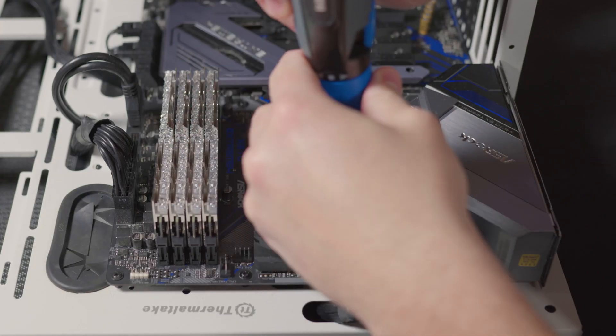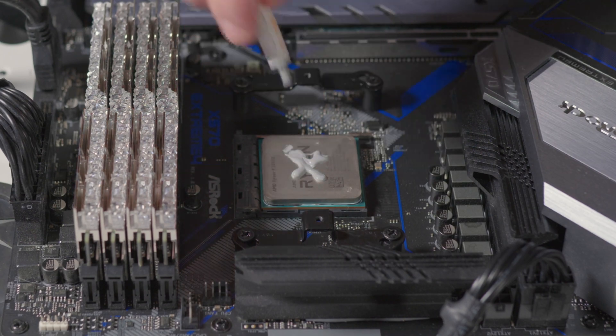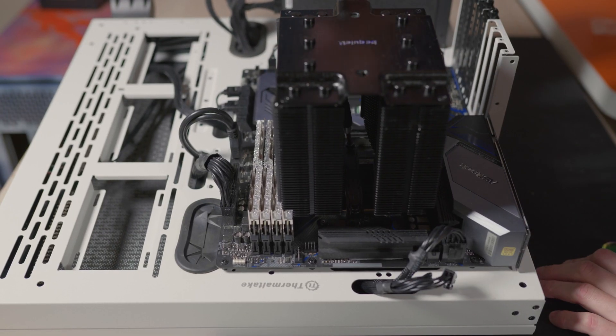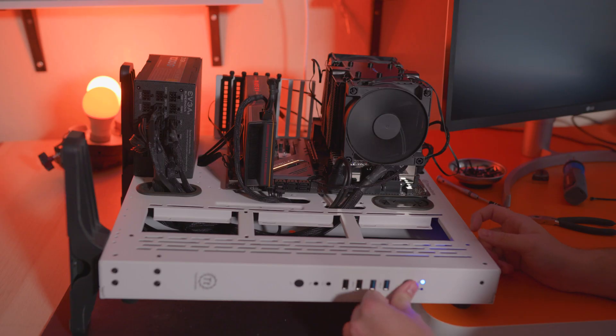Time to install this CPU cooler on my ASRock X570 Extreme 4 motherboard with a Ryzen 3900X. Remove the stock brackets and install the included ones. Apply thermal paste, place the cooler, screw it to the bracket, insert fans and clip to the fin slots, plug in the fans, and you're done. This should be an easy install for any experience level.